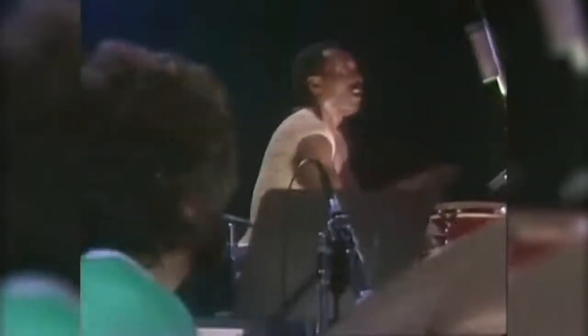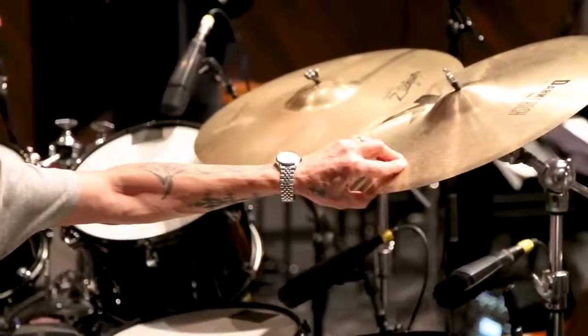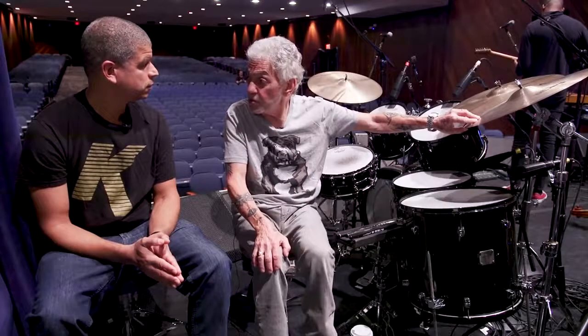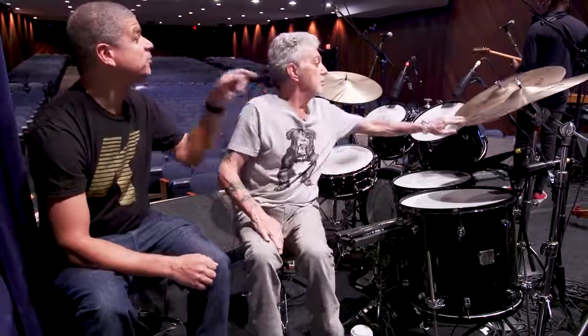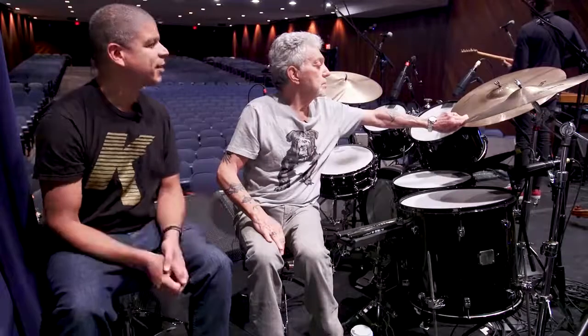So I travel with these two crashes, this orchestra ride, and a 20-inch Constantinople ride. Sometimes I'll put that over here and I'll have two different rides, and I can also use that as a crash. I just try to make whatever I've got work in different situations — by how loud I'm playing them and how I tune the drums and things like that. The unique part is the 20-inch classic orchestral selection, a cymbal designed specifically for orchestra and concert use. How did you get into selecting that cymbal?